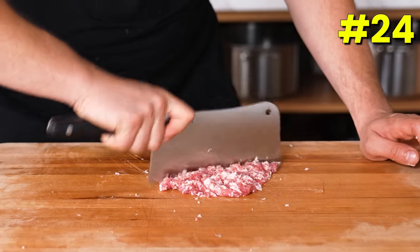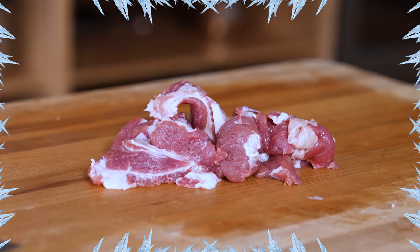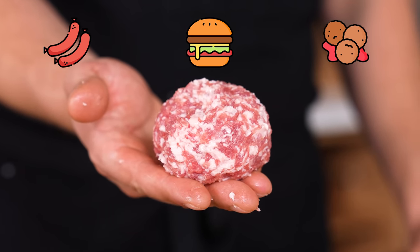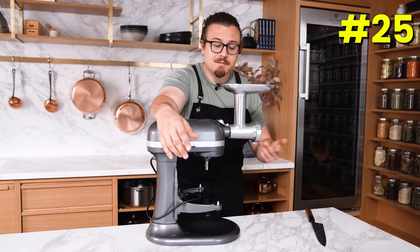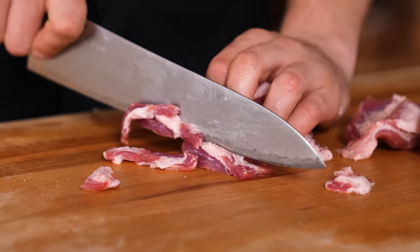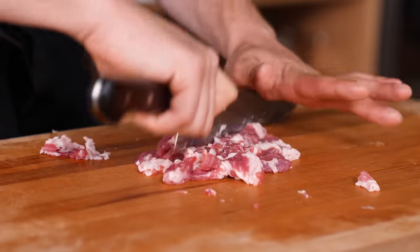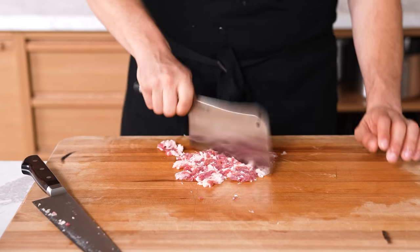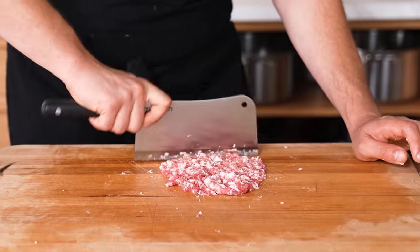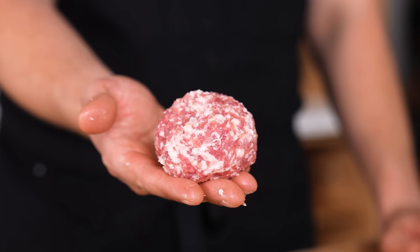Using meat trim for custom grinds. Whenever you trim a piece of meat and remove bits of protein, save them in a container in the freezer. Once you have at least one pound, grind it to make sausages, burgers, or meatballs. If you don't have a grinder, just use a knife. Slice the protein as thin as possible, then run your blade through the meat, chopping constantly as if finely chopping herbs — or use a cleaver. Keep chopping and folding until it's as fine as you'd like.